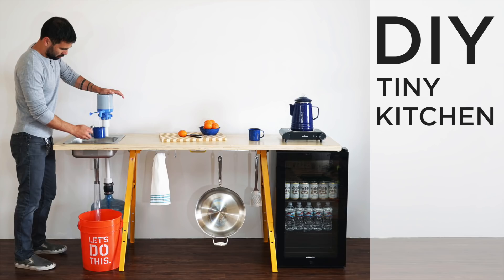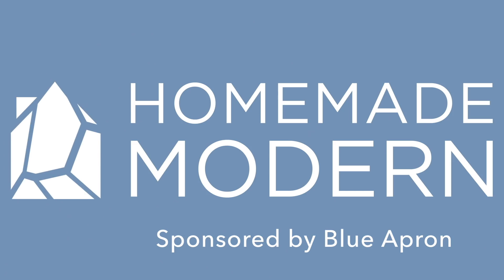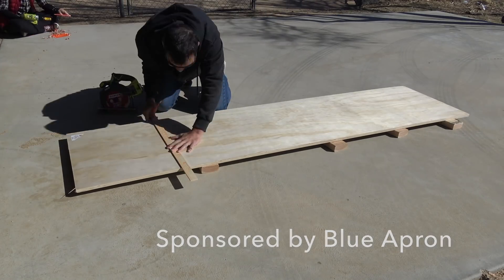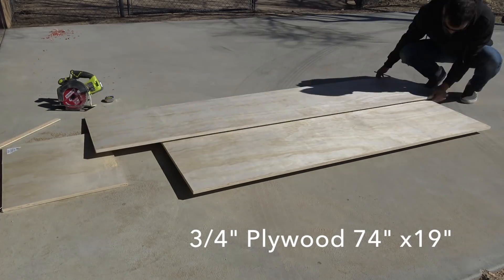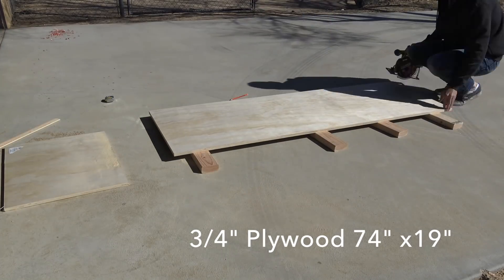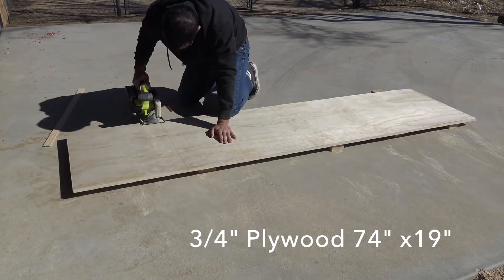Today we're going to make a tiny kitchen that works inside or out. This video is sponsored by Blue Apron, which allows you to create delicious chef-designed recipes at home or while you're camping. Click on the link in the description box below — the first 50 people to sign up will get $40 off their first two weeks of Blue Apron.